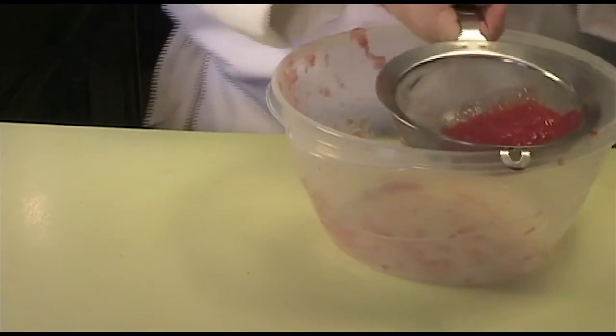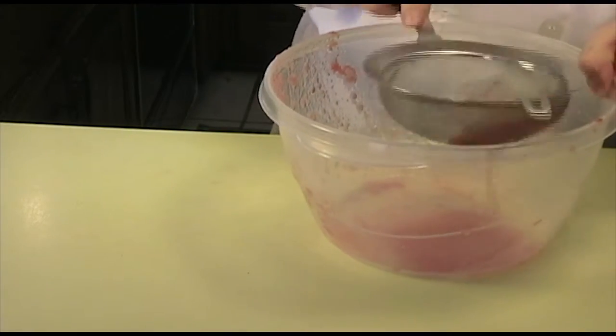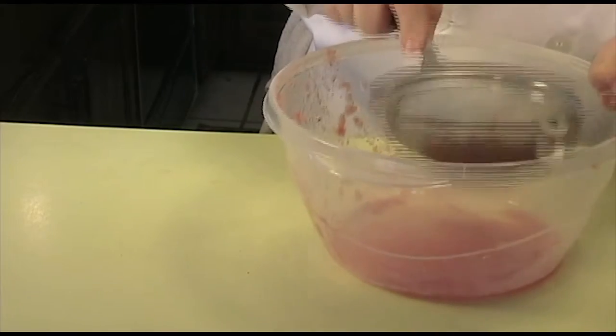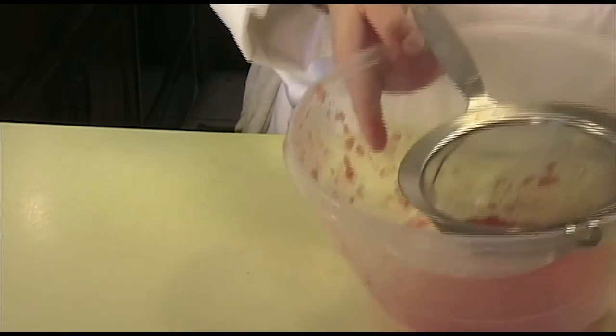Once that's incorporated, take the tomato meat and add it to your fine mesh strainer. I'm going to do this over the sink so I don't make a mess. Tap the strainer to get as much liquid out as you can, so you're left with just the meat and very little liquid. Then set this aside.